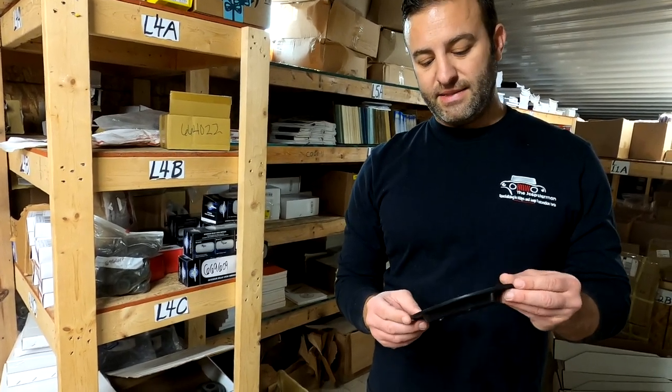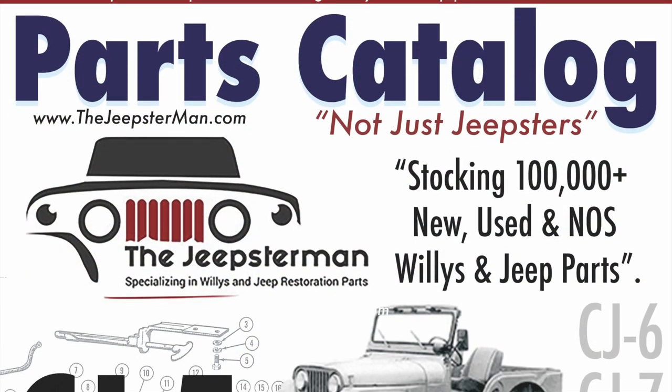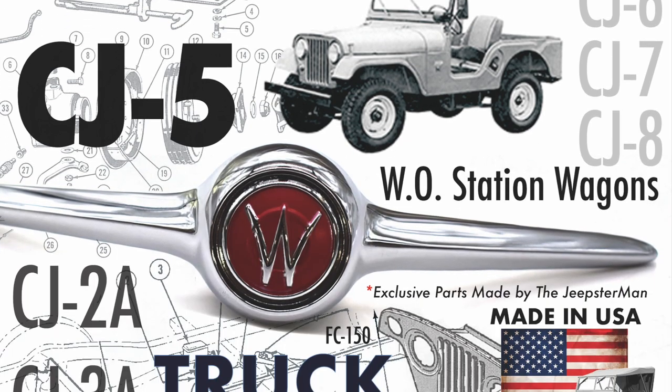If you have questions, you can email us at sales@thejeepsterman.com. To get a free copy of the Willys and Jeep restoration parts catalog from the Jeepsterman, go to www.thejeepsterman.com and order your free copy today.